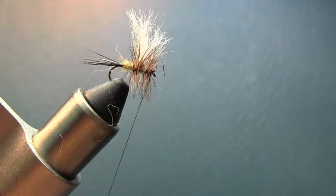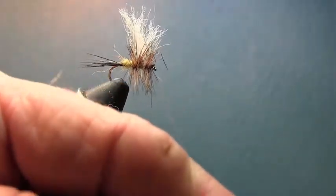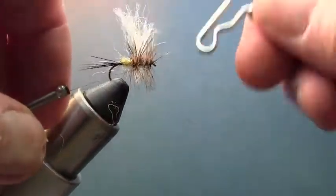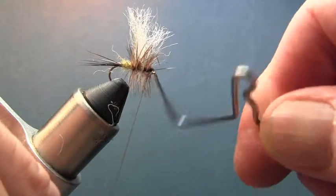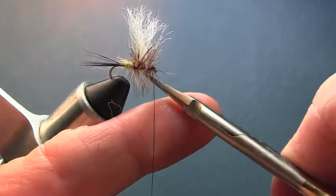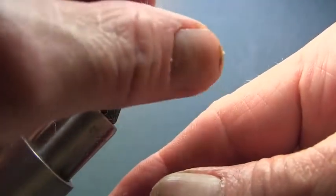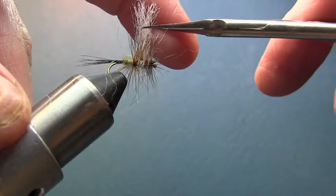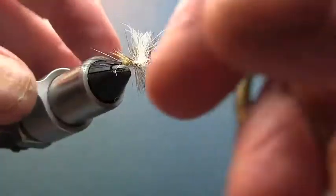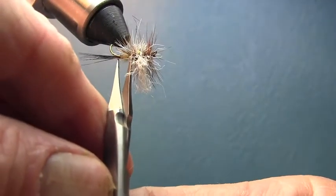We're going to make our head now — time for the grand finale, the whip finish. Once that's done, get your wing where you want it and trim it to the length you want — just a little longer than the hackle. If you've got some little tag ends back here you can come back and trim those off too.